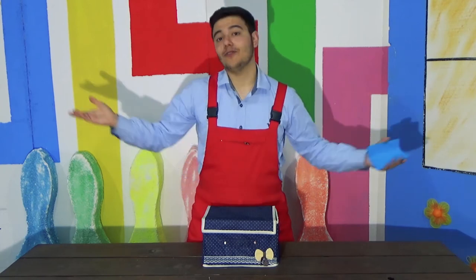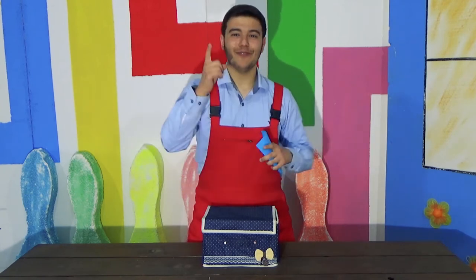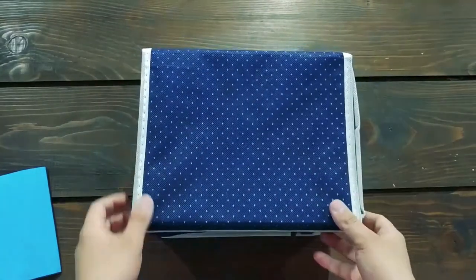And, well, let's open it. Welcome to Kikles Lab. Alright, let's see what's inside.